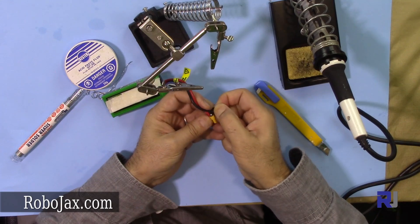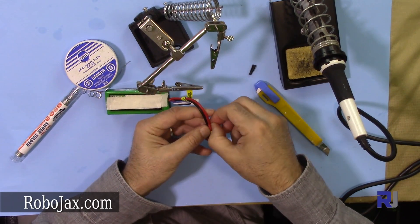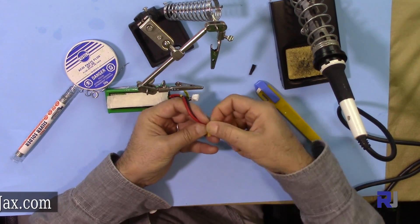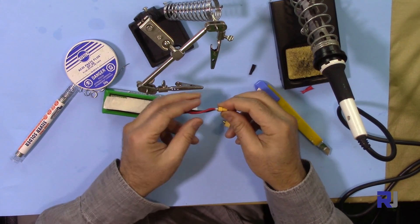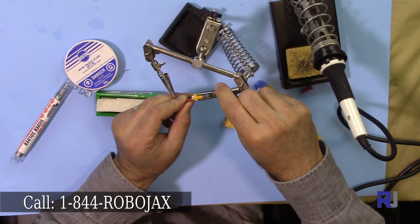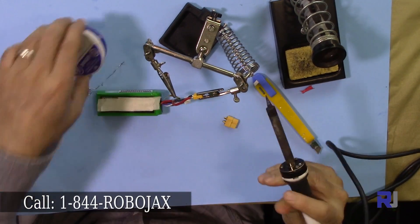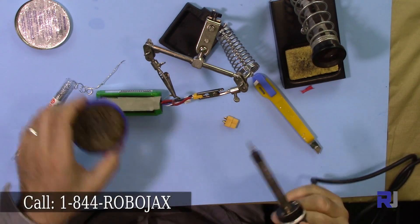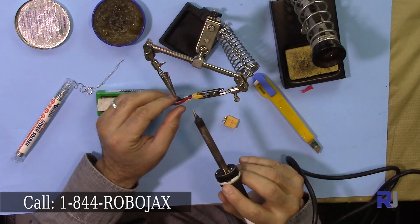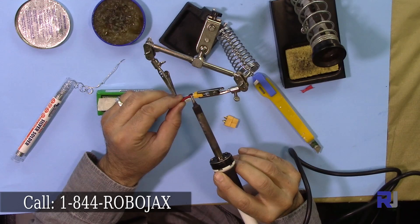Then just rip it with your nails and finger like that, so this will go in. Pull it with your finger — now this is done. I'm using the third hand here to hold this for me, and then simply — let me clean my soldering iron — as you can see, cleaned quickly.